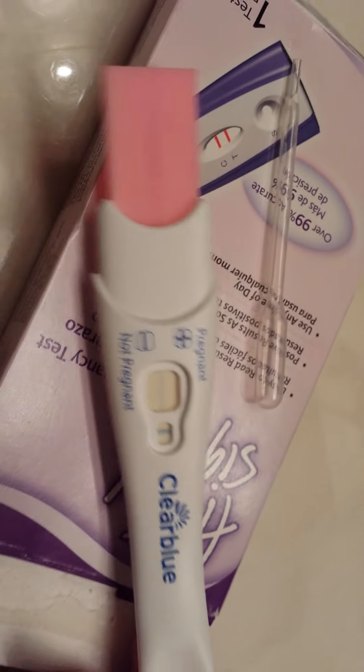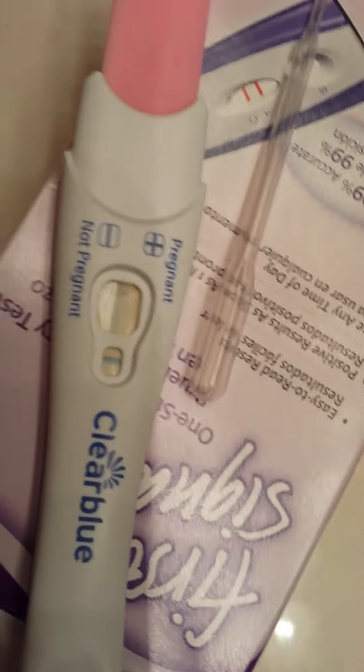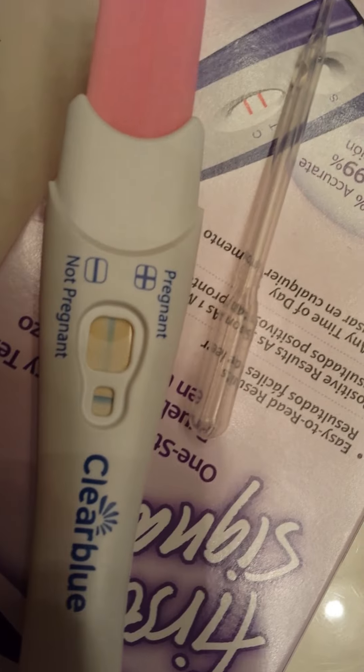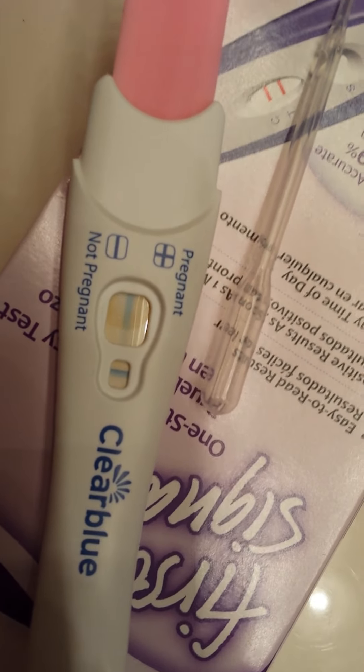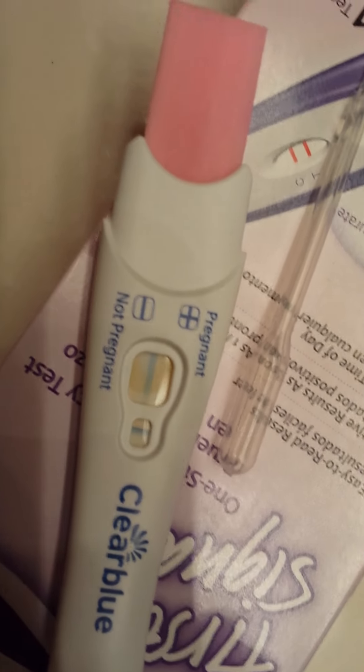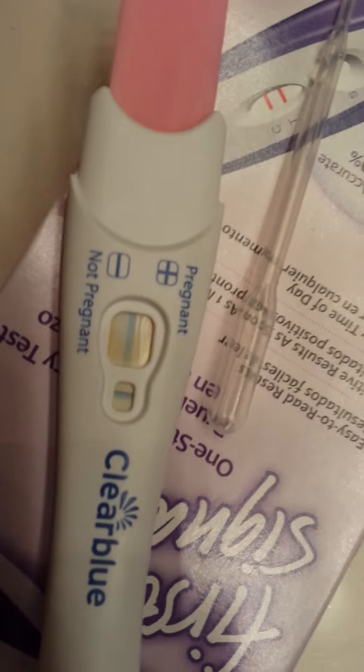I don't even think I see an evaporation line, which is pretty cool because from what I've read, a lot of blue dyes definitely have a problem with that. So let's stick it in for five seconds — one, two, three, four, five. And then we will wait and see if anything happens with this one. Definitely see urine moving across that. And basically it's just resaturating it and making it darker — the line that was already there.